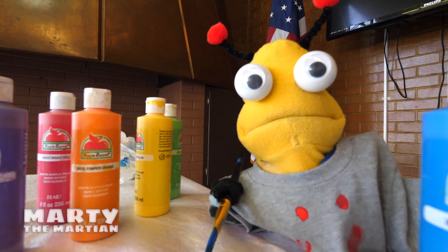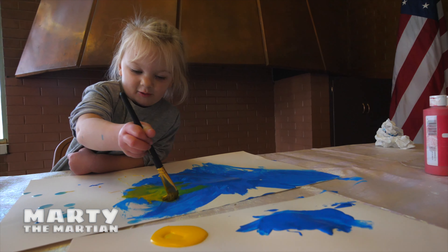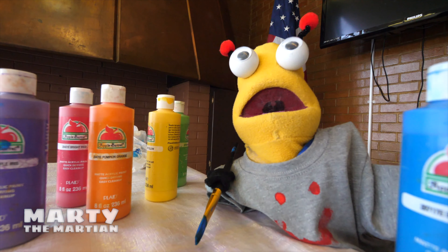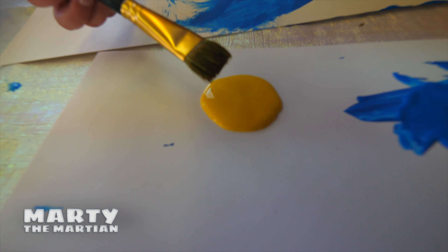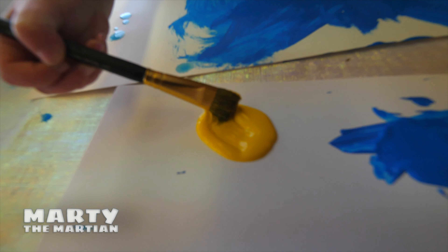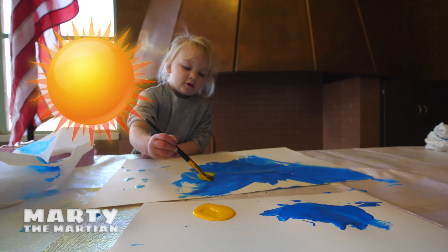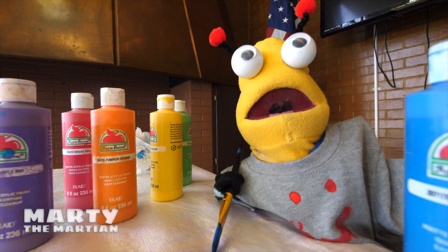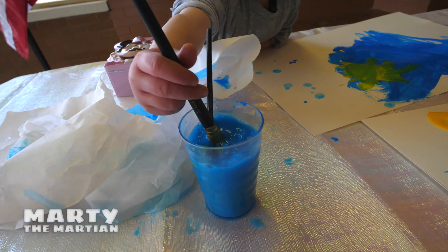I'm glad it's okay. Oh, I have an idea — let's paint the sun. What color is the sun, Aurora? Yellow! There we go, it's yellow — just like me. Now we can paint. Aurora, can you draw our sun? What shape is the sun, friends? I have to draw it like a circle. Aurora said the sun is a circle and then it has sun rays.